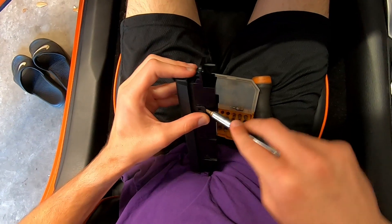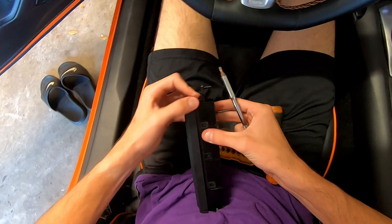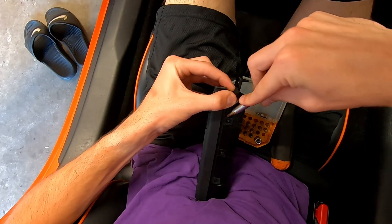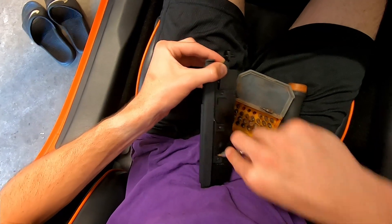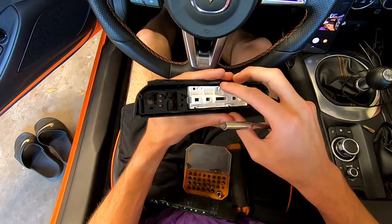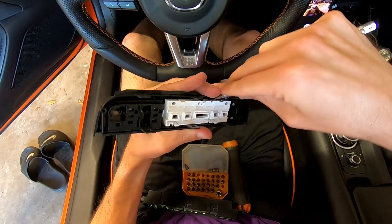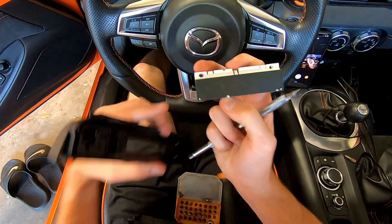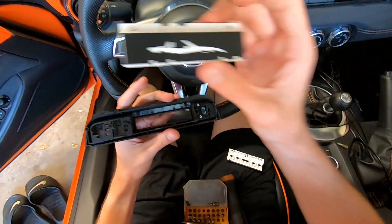There are a couple tabs here that you pull to release the cover — using a small screwdriver bit might be helpful as well. After some finagling, we finally got this part out. Pull this white tab back and we should be able to just pop this one out of place. This is what normally shows the passenger airbag status, and we're going to go ahead and replace it with our new overlay.